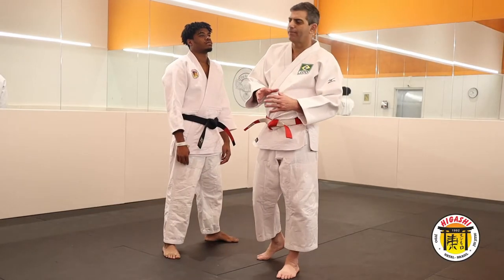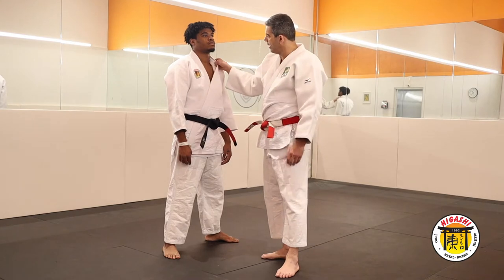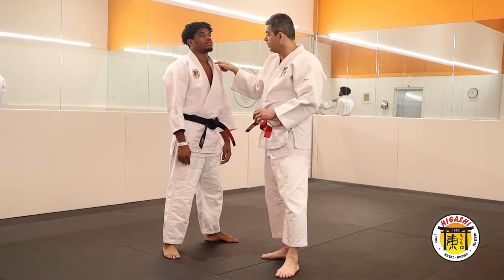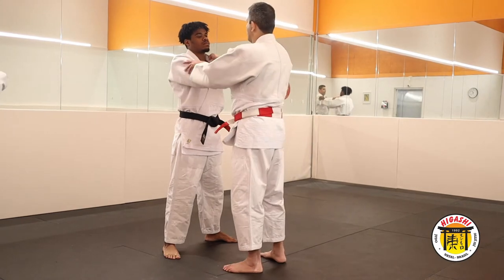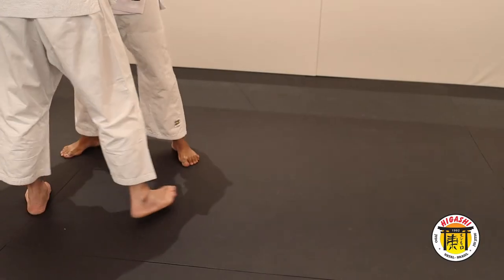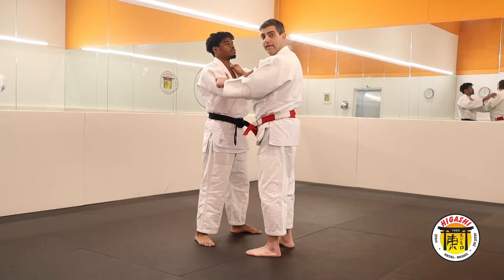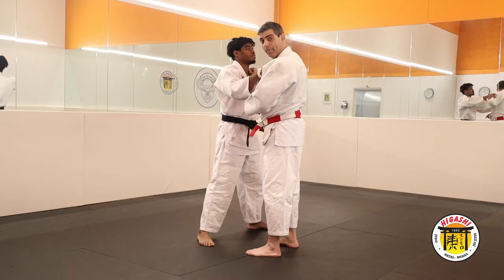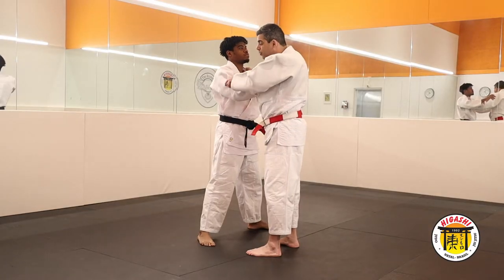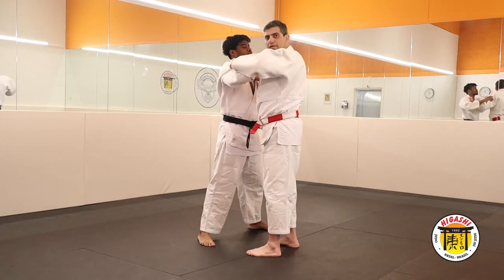We start the ultimata in motion sideways, the first lapel side, your partner walking in this way. So grab, one step, stop, two steps and stop. In the third step, you pull him to give one step and open, and at the same time you need to control his sleeve — this is very important. Control his sleeve here.